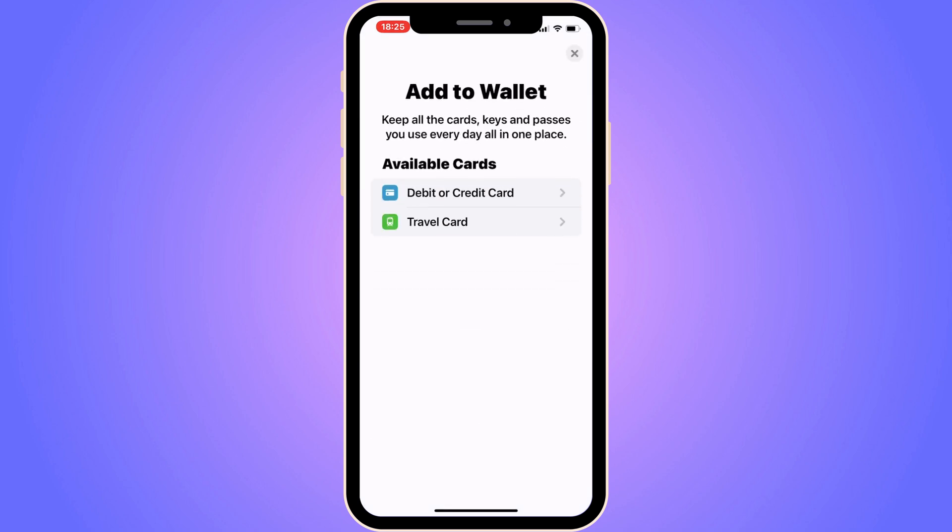You get a couple of options here. Don't select Travel Card — select the first option where it says Debit or Credit Card.